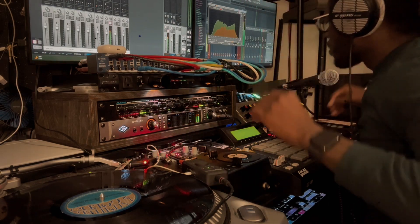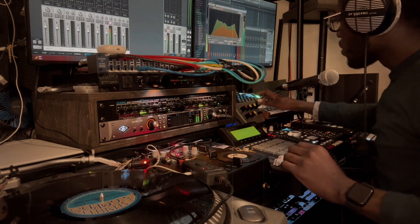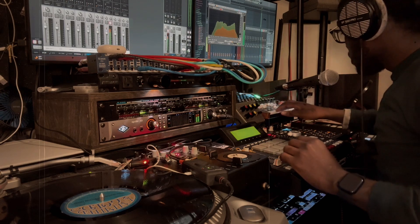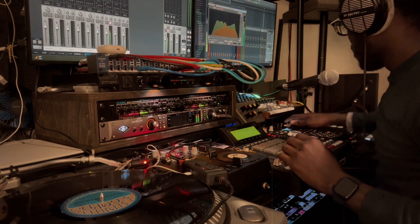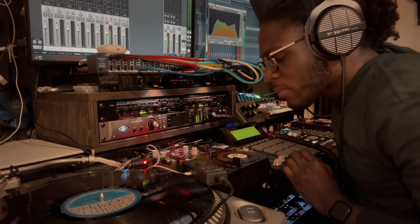I pull back and get two to four dB of compression on it, just so it gets some clean compression right there. I gotta make sure the kick is hitting in that 30 to 50 hertz range — that's the linear kick that I have — and then you can see it right there.